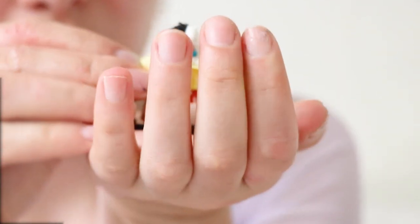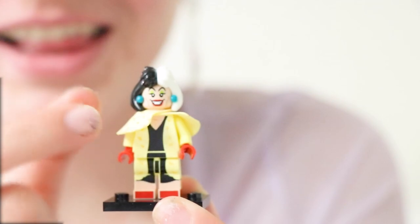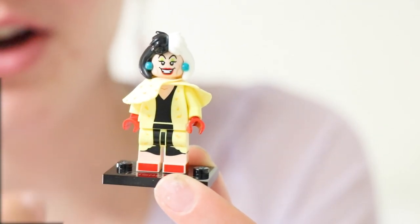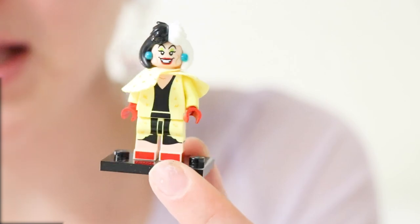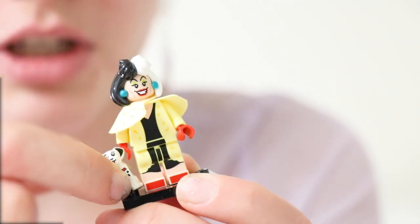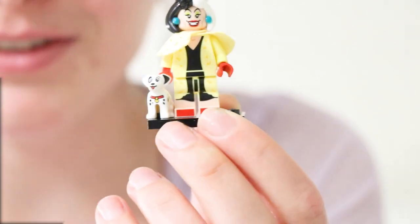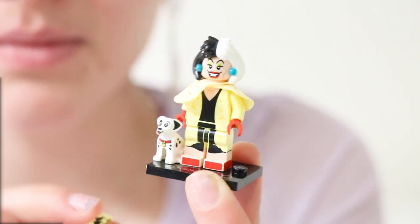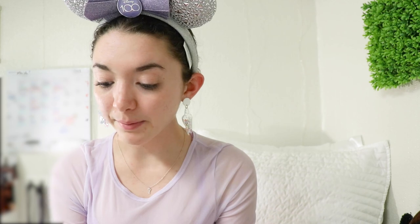Okay, here we have our first character: Cruella De Vil, looking pretty fancy. She's got her fur coat on, of course the two different tones of hair, and nice big earrings as well. Pretty standard outfit for her, but again with that beautiful base. She has red gloves and she also comes with a Dalmatian, which can fit on the base as well. She also has little accessories that she can hold. Pretty cute, pretty iconic character.